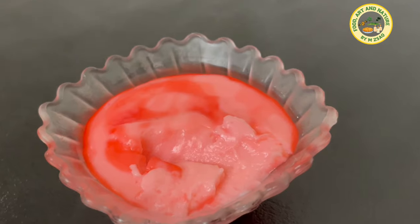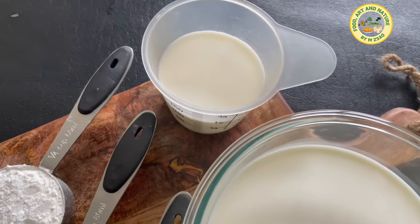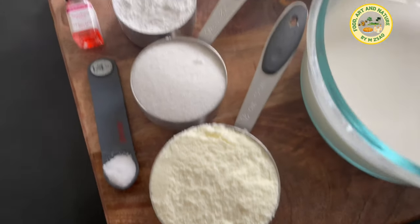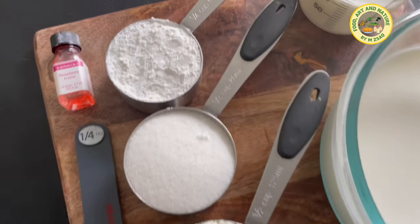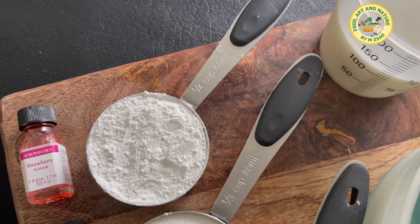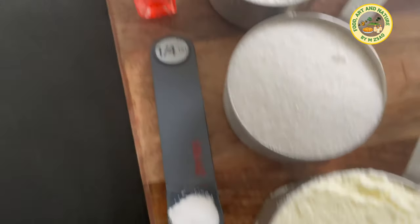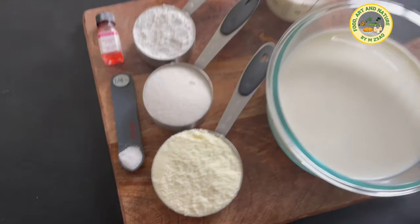Bismillah! Ingredients: 2 cups of milk — keep half a cup of milk separate. Half cup of powdered milk (optional). One-third cup of sugar. One-quarter cup of corn starch. One-quarter teaspoon of salt. A few drops of strawberry essence. And a pinch of red food color.